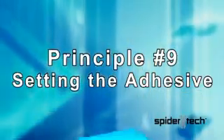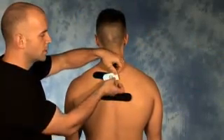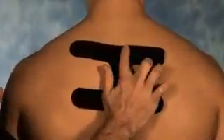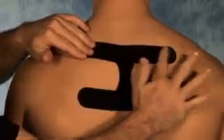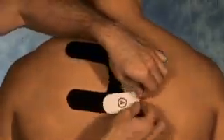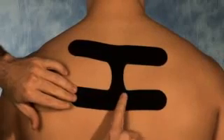For principle number nine, during the application of each section of each spider support, once that section is applied, you need to rub the tape to activate the glue. Start by rubbing from where you started to where you finished — this will ensure no creases will form in the tape. Rubbing the tape activates the glue and allows for the support to be worn for the intended duration. Rub from the start towards the finish.